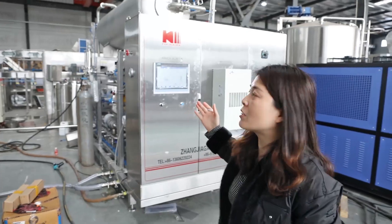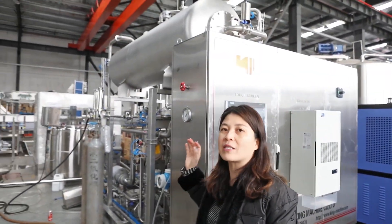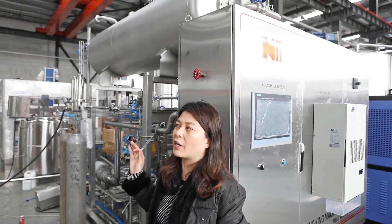We will also introduce you to another one of our machines — the CO2 beverage mixing machine, also called the carbonated beverage mixing machine. I'm going to show you that shortly. It is also very important for a complete CSD drink project.